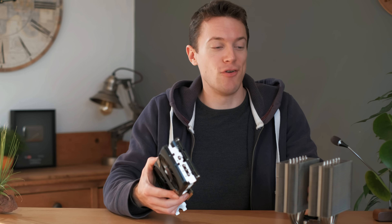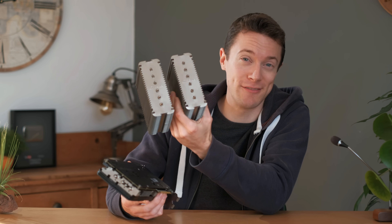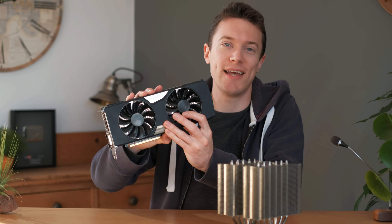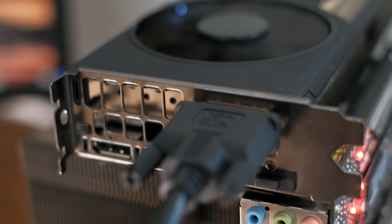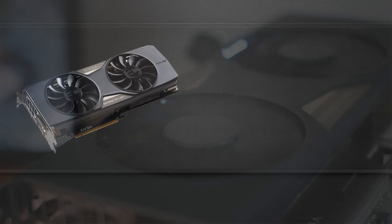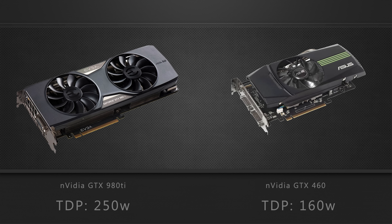Well that's what we're going to be finding out by mounting a Noctua cooler. This is a dual tower cooler, so even more effective at removing heat than the last cooler I used, and I'm going to be mounting it onto a NVIDIA GTX 980 Ti, which is one of the most power hungry cards of recent years with a TDP of 250 watts — about 100 watts more than the previous card I tried this on, and that's a lot of power.